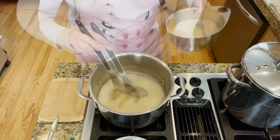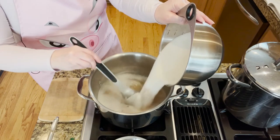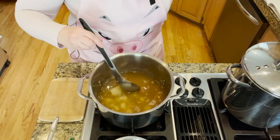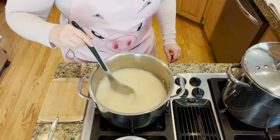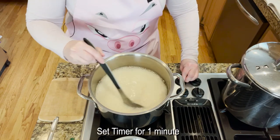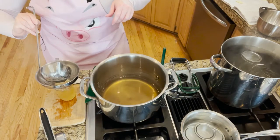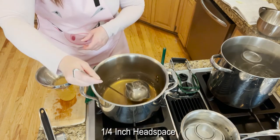Now I've got a boil, so I'm going to go ahead and pour in the remaining sugar. We've got to continue stirring until this comes to a rolling boil. Once it comes to a rolling boil that you cannot stir away, we'll set the timer for one minute and do a rapid boil. Now we have it at a boil you can't stir away — I've set the timer for one minute and we're going to rapid boil this hard. We're working quickly and are now adding the jelly to a quarter inch headspace.